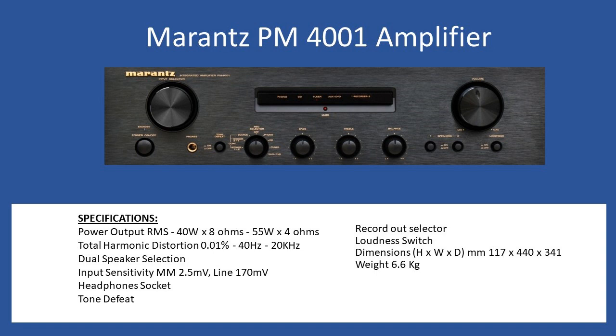This amplifier also features a record out selector, which is useful if you have input on one of the other channels and want to route it to a tape player. It's less common now but still a nice feature. As with all Marantz amplifiers, you'll see a loudness switch on this series. Overall dimensions are 117mm high by 440mm wide by 341mm deep, with a weight of 6.6 kilograms.